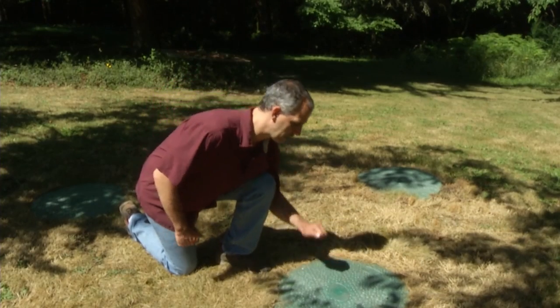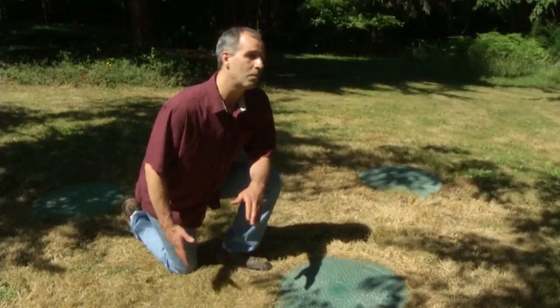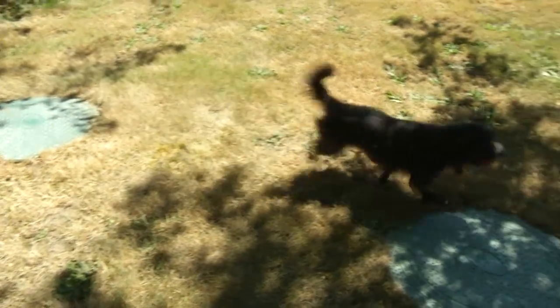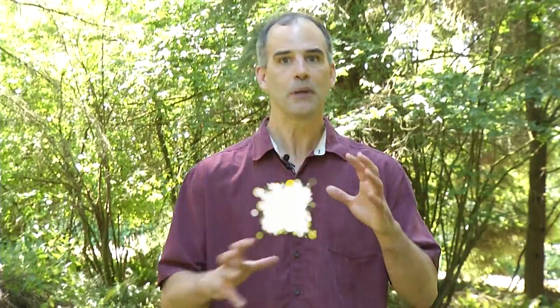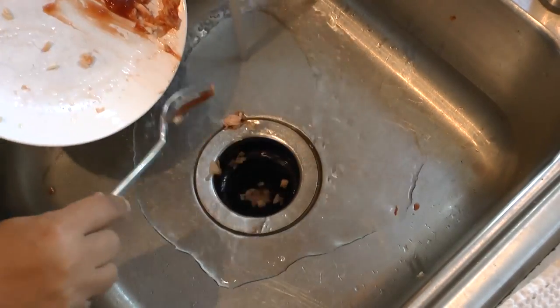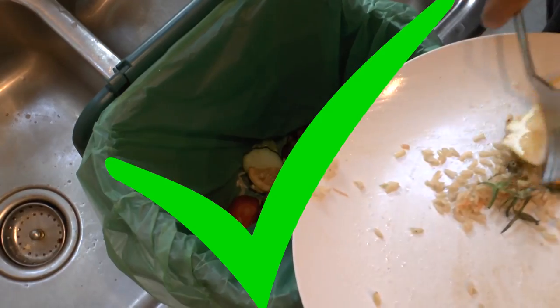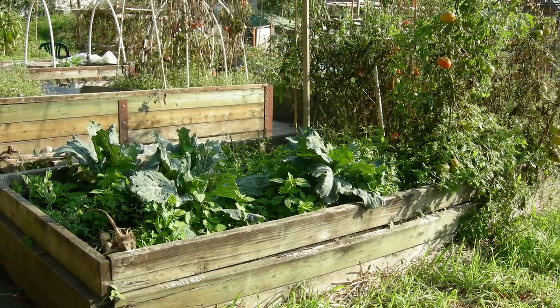Make sure your septic lids are tight and secure, because you don't want kids or pets toppling into that nasty tank. Your septic tank has billions of microbial employees breaking down waste. Keep these microbes happy and healthy by avoiding harsh cleaners, septic additives, and garbage disposal use. Using a garbage disposal can fill your septic tank prematurely and result in more pumping. Instead, compost the material and use it in your garden.